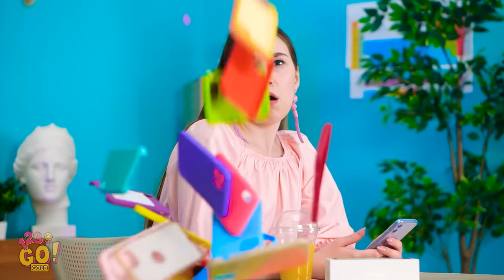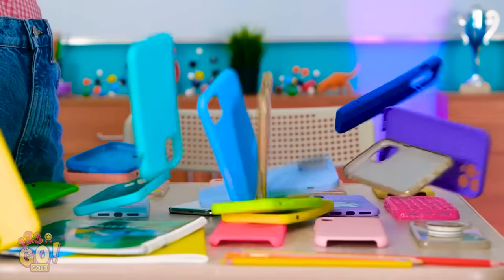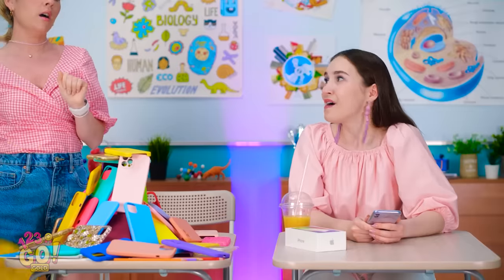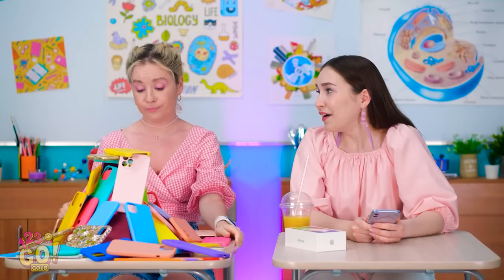All my cases! Whoa, there's so many of them! There — see? Cases are pretty too! Wow, I'm really impressed! Well, now I'm kinda bummed out about my new phone!